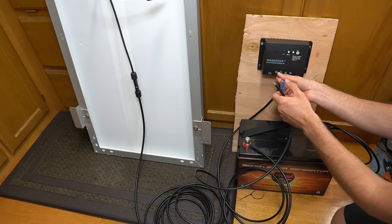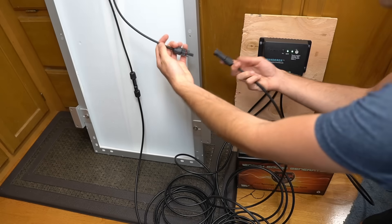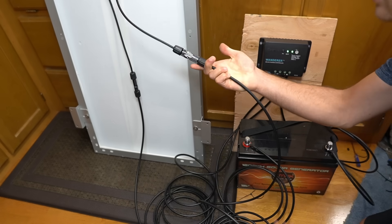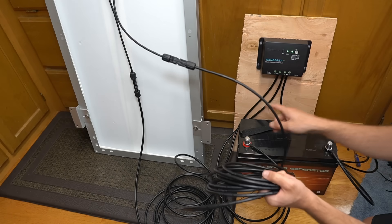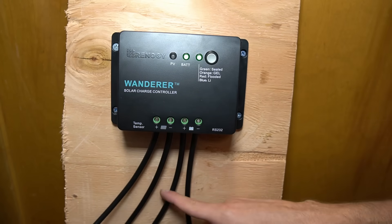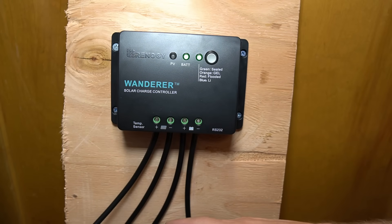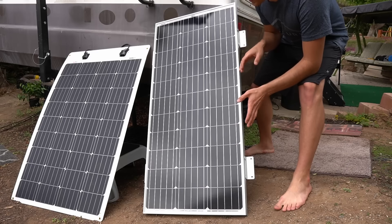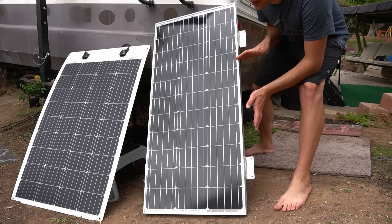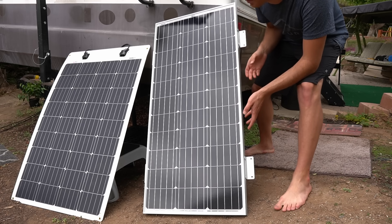Unscrew the terminal all the way, insert the wire, then screw it all the way down. Now take the positive solar panel wire, plug it into the positive connector, and connect it to the positive solar panel input on the charge controller. With all four wires connected, place the solar panel in the sun — make sure it is not shaded anywhere. Today is a cloudy day but we should still have enough power to charge the battery.